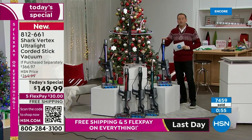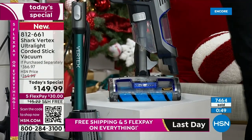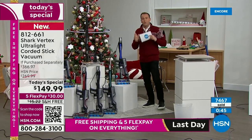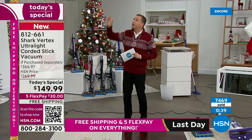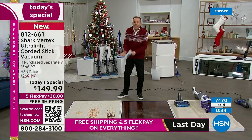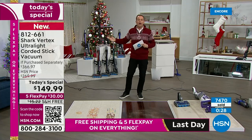Not only did we discount the vacuum, we added two additional tools: the under-appliance wand valued at about $40 and the pet multi-tool valued at $27. If you have tile, hardwood, laminate, carpets, rugs, or runners — from the baseboards up to ceiling fans and air vents — this is a handheld and a floor vac. It does it all in one item, with an extra-long cord, swivel steering, and powerful LED lights.